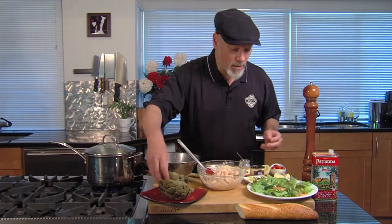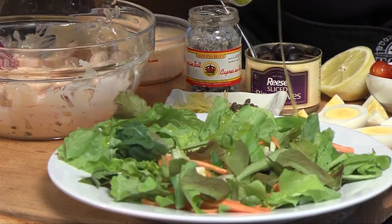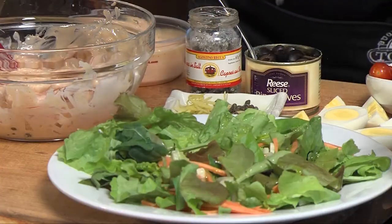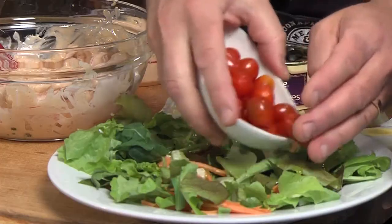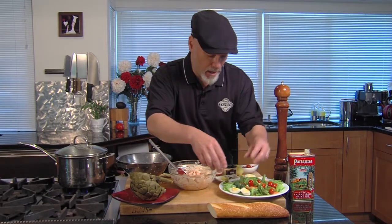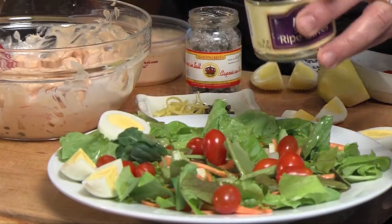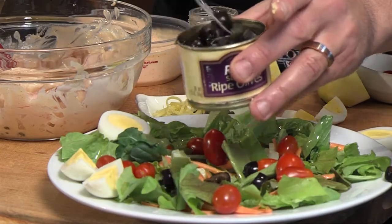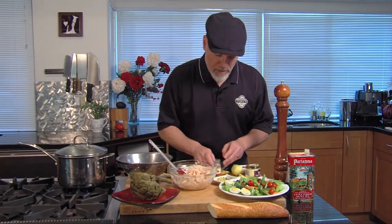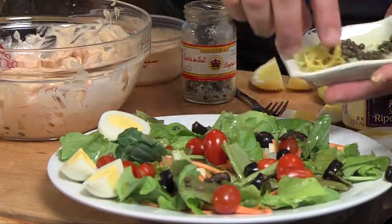Let's start by fixing our salad up a little bit. I've got some fresh greens — going to put a little bit of olive oil on there, a little squeeze of lemon, and then we're just going to garnish it up with some nice grape tomatoes. I've got some hard-boiled egg — it's a perfect pair with this. Just do the black olives here — black olives around the side, really nice combination with the dressing. And then capers — a little bit of caper around the edge, and a little bit of lemon zest.